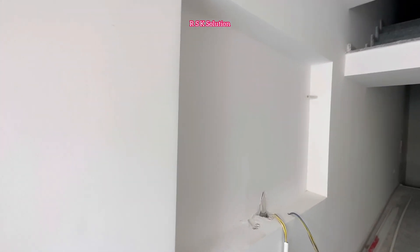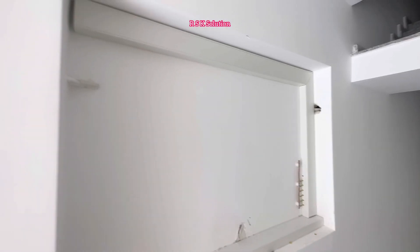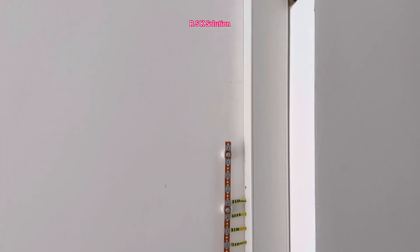Hello everyone, today we are going to install the sub DBs. This is the place where we need to install them. For the first step, we need to plan how we need to pass the wires. For the wire, we need to make a trunking. Now you can see the trunking is ready.